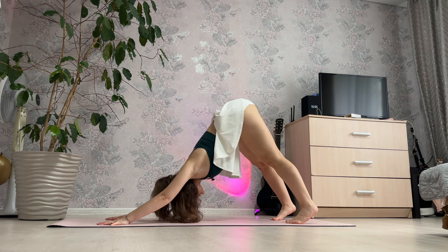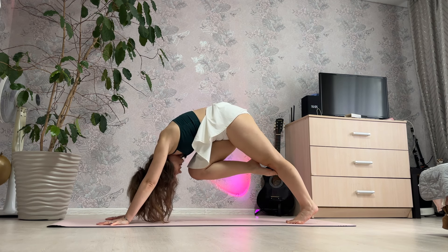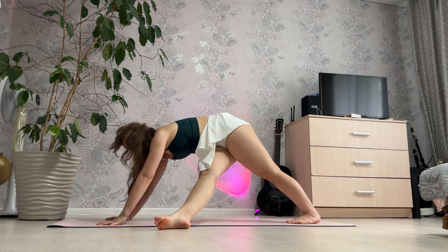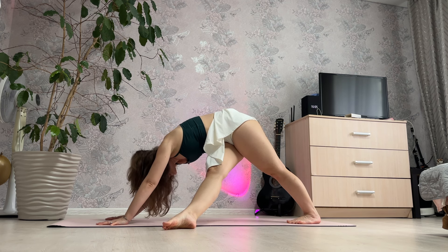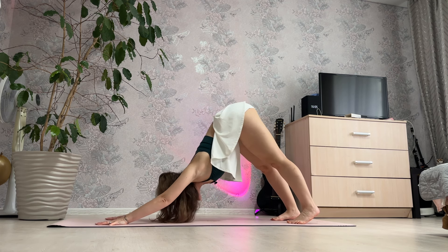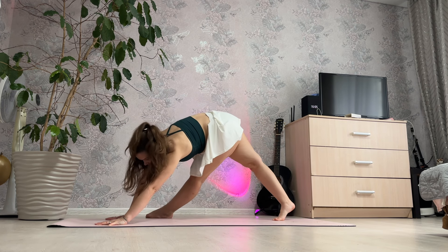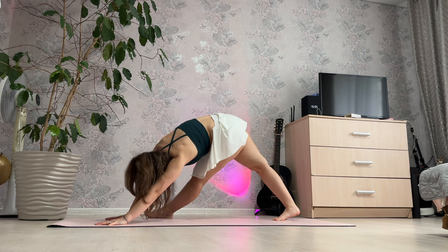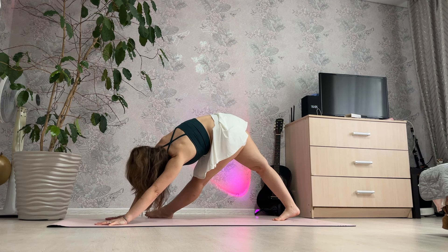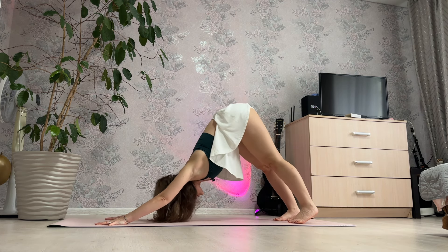Now pose — knee to knees, right leg, and down — 3, 2 and 1. And change leg, left leg, knee to knees and down, straight leg — 3, 2 and 1. And change leg, right.